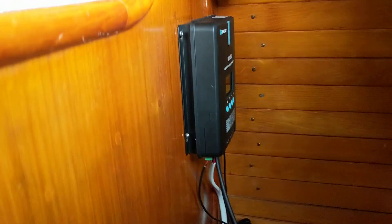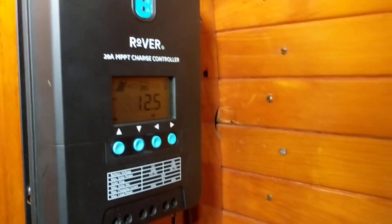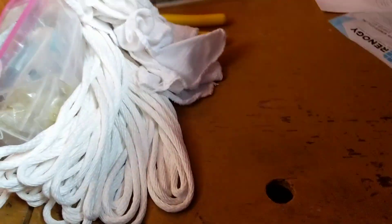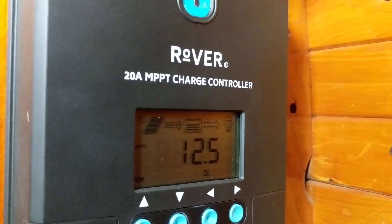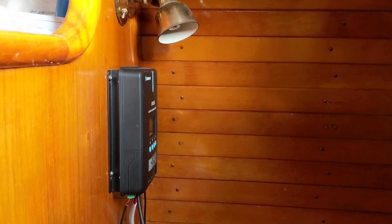Right now, since the 50 watt panel is the only one hooked up, I have it hooked up to this charge controller by Renogy, and that's just going straight to the house bank which is under here. This is a 20 amp charger. I got this size charge controller for the 100 watt panels, since I want to put one on each side of the boat. Right now those panels are sitting in the head, just kind of out of the way for now.